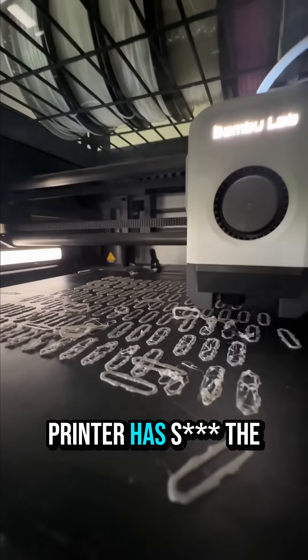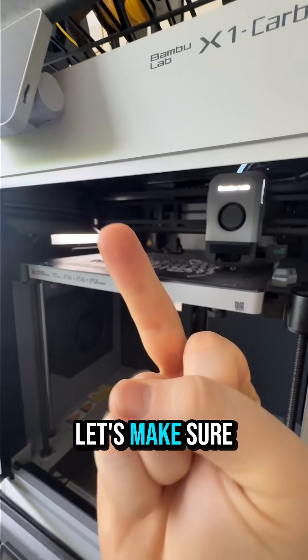Have you ever come back to find that your printer has hit the bed? What a mess. Let's make sure that never happens again.